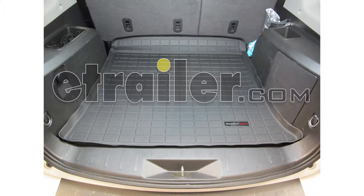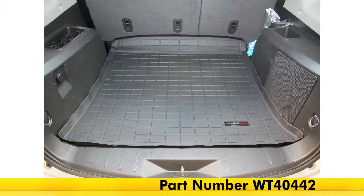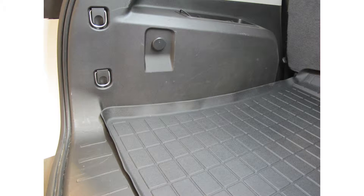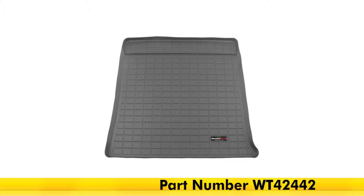Today on our 2015 GMC Terrain, we're going to be taking a look at installing the WeatherTech Cargo Liner in black, part number WT-40442. This is also available in gray, part number WT-42442, and it's available in tan, part number WT-41442.